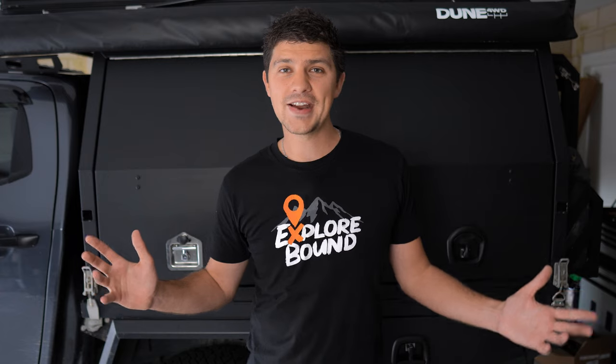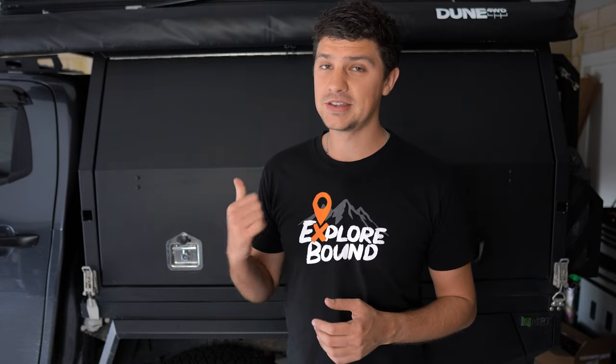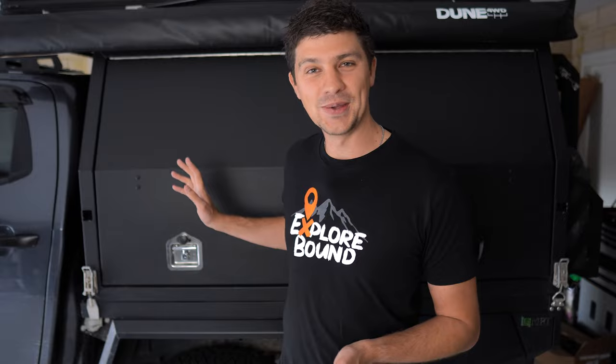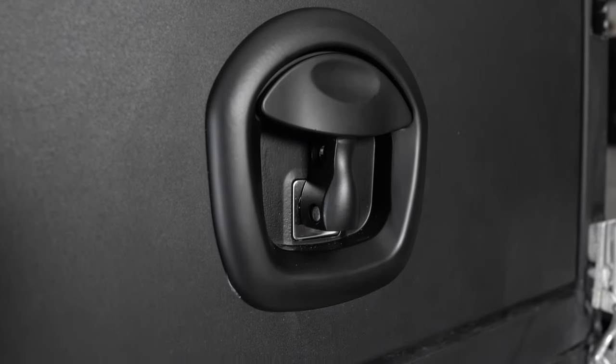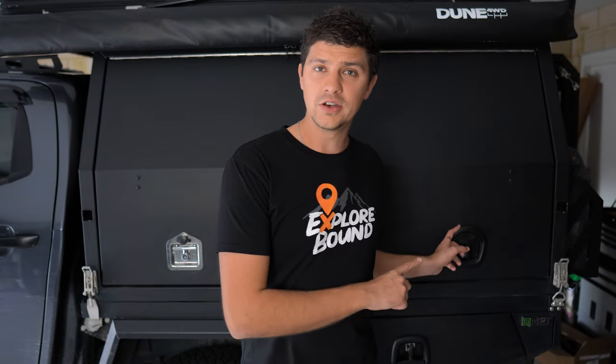Hey guys and welcome back to the garage. It feels like it's been a little while since we've done a good old-fashioned garage video, but I'm currently in here working on a bit of an upgrade to the canopy setup which you might already be able to see behind me. I'm swapping from these old-school T-Locks into these brand new whale tail locks, and I thought it was a good opportunity to do a bit of a comparison between the two.